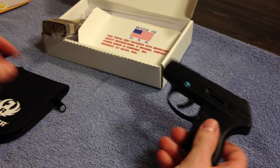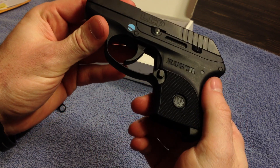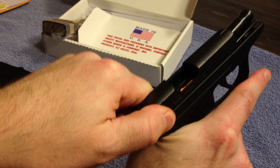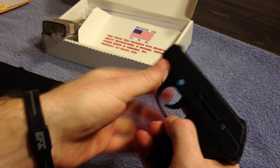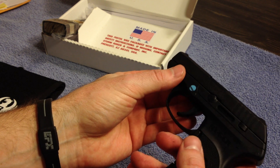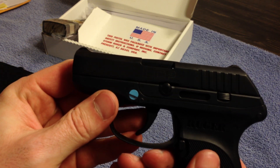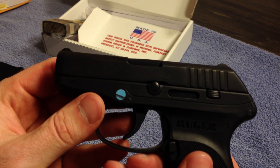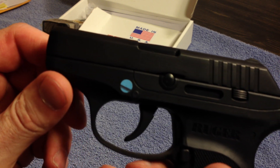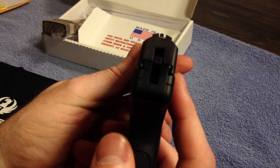Now to the LCP itself — I wanted to get to this real quick. I did notice that the mag release is a little bit stiffer than normal. But what I want to show you is a couple of things. The sights are normally almost non-existent, but if you can see, there are actually raised sights there. I wouldn't consider these like sights on a normal handgun, but they are protruding more so than a normal LCP. You can actually see through them.